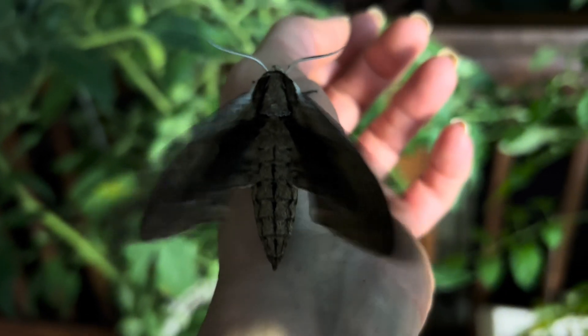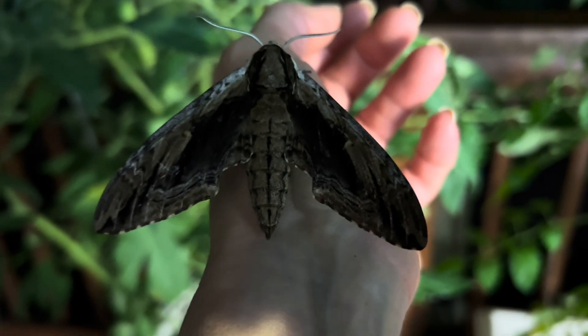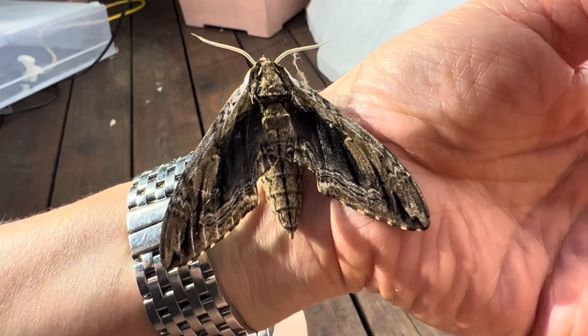It takes only a month for this species to go from egg to pupation, eating birch, elm, pepper, and tomato plants, among others.